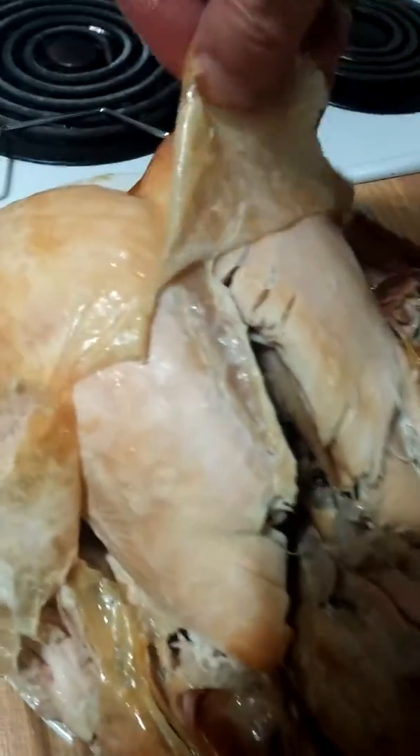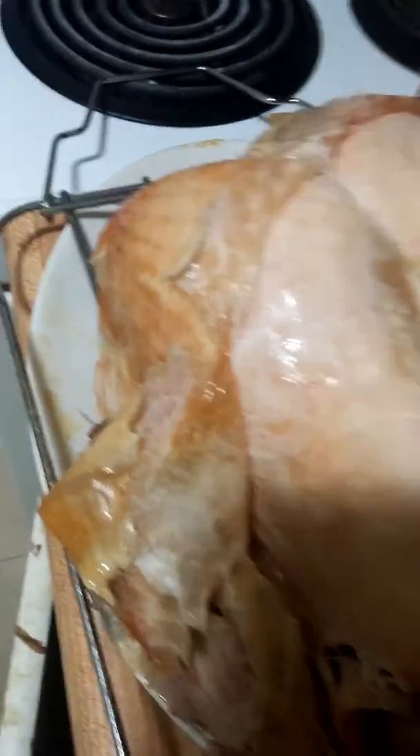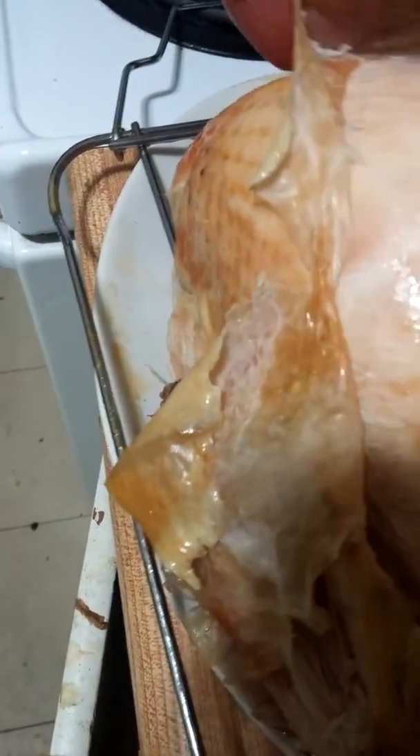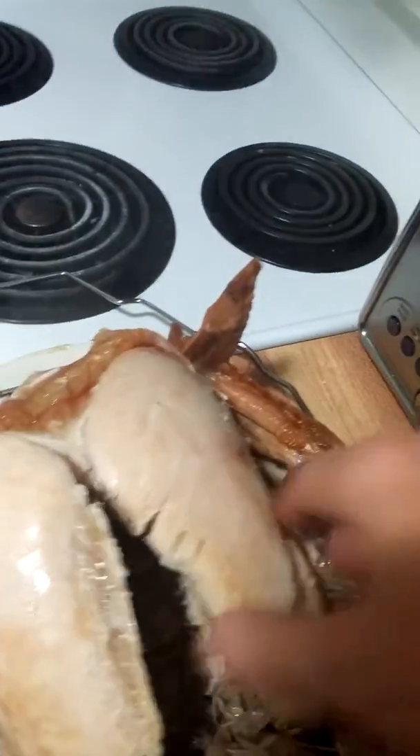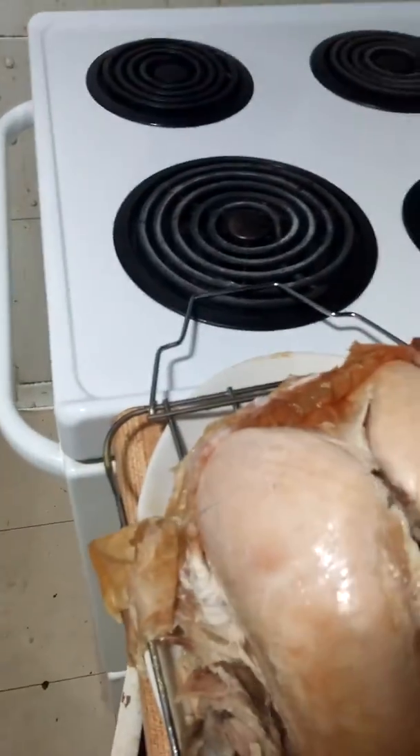Okay, let's go over here. Lift this up. Turkey porn. You want a breast? Look at that. There it is. It's too hot for me to handle, but you can see. Turkey breast. The whole little turkey breast.